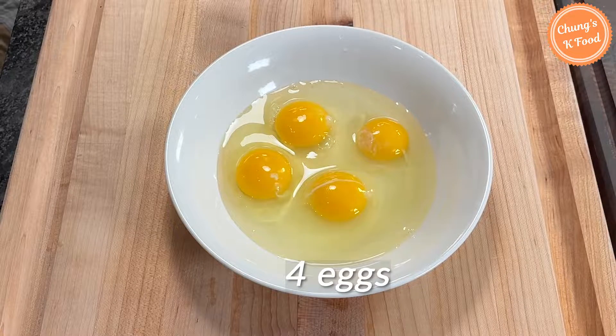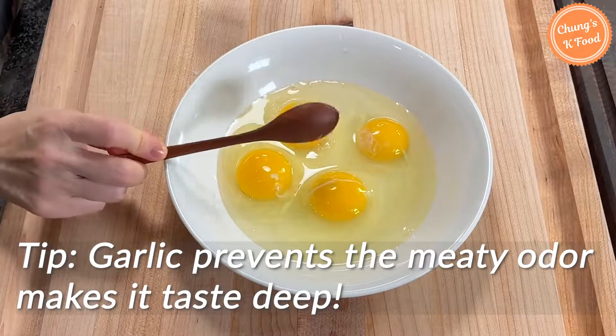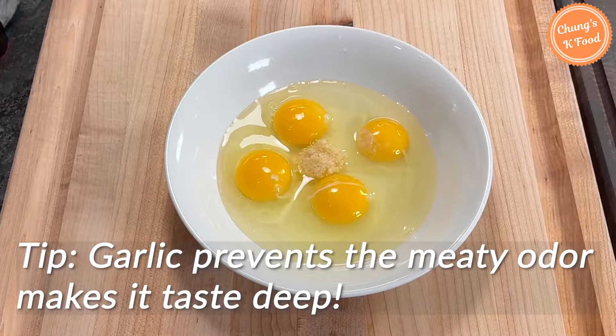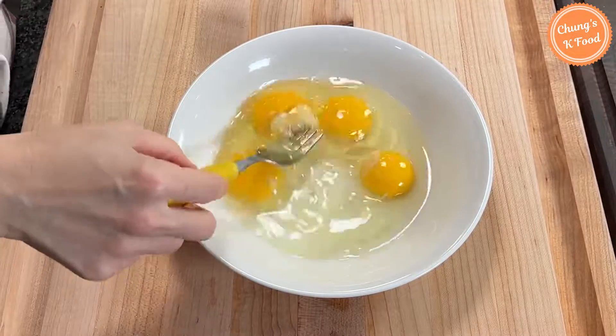Prepare four eggs in a bowl. Add one teaspoon of minced garlic — adding garlic prevents the meaty odor and makes it taste deep. Add about half a teaspoon of salt. Mix it well.